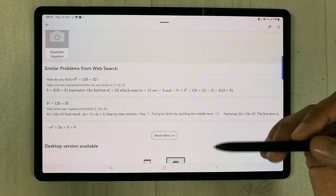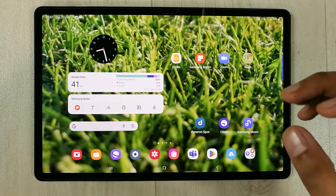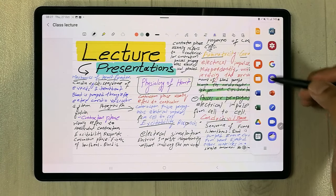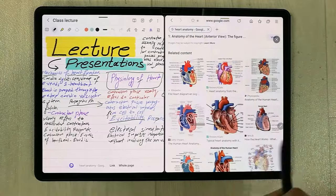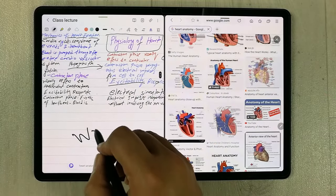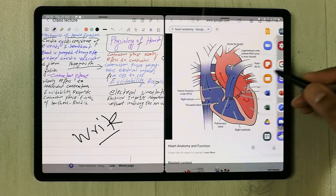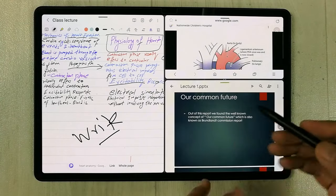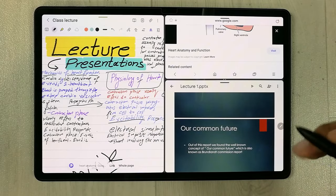You can also use different apps from the Play Store and share them with your students. The next important feature is multitasking. You can open your notes, use the edge panel to drag and drop a browser window side by side, and even open a third app like Google Slides — running three screens simultaneously using the split-screen option.